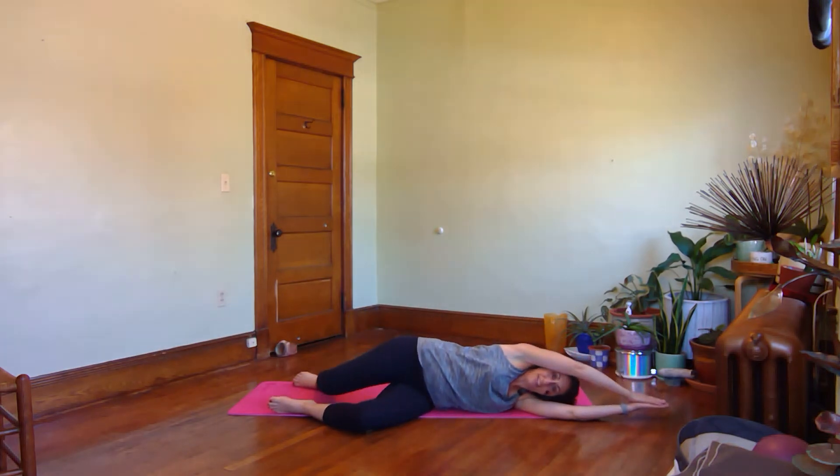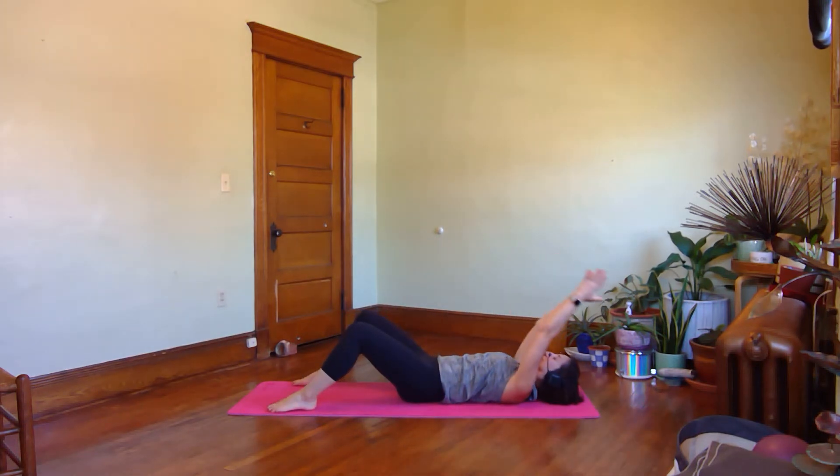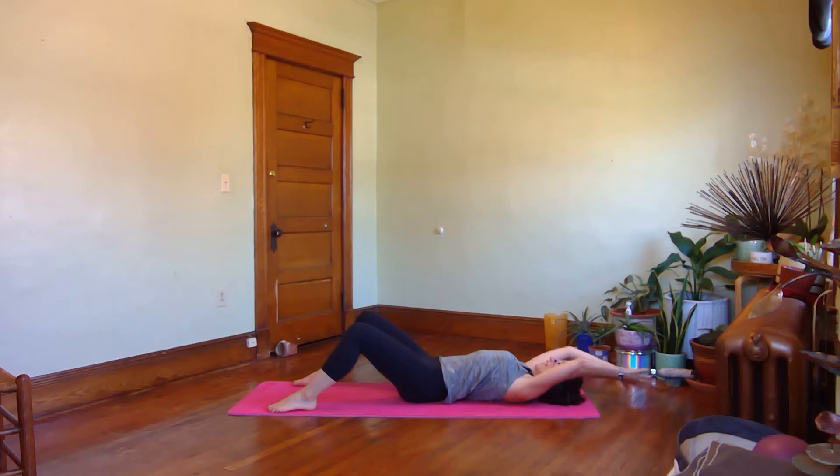Do you have one side that's bouncier than the other? I definitely do — this right side is like ready to party. Back to the middle and then back down.